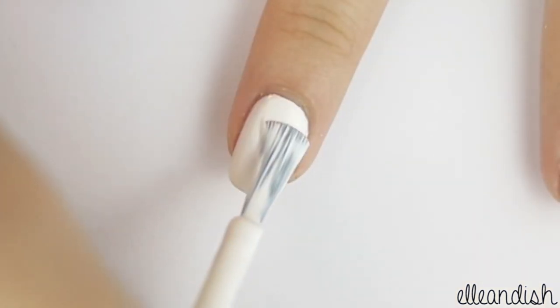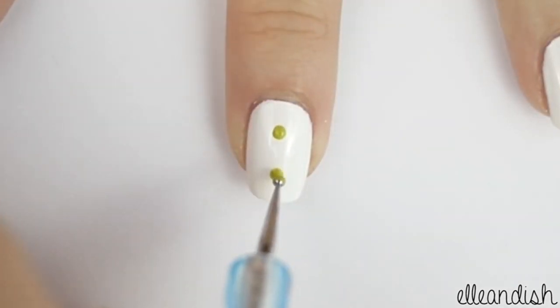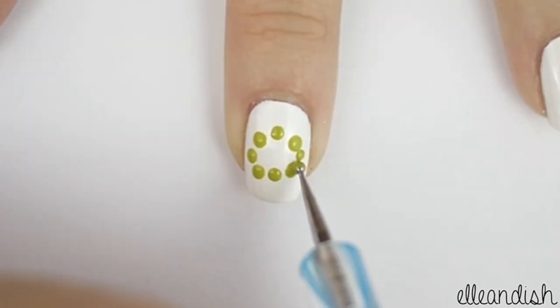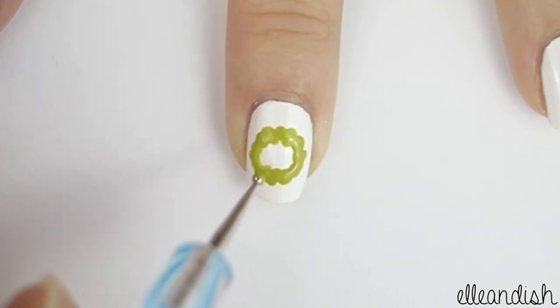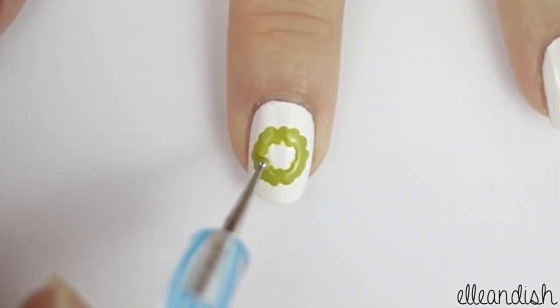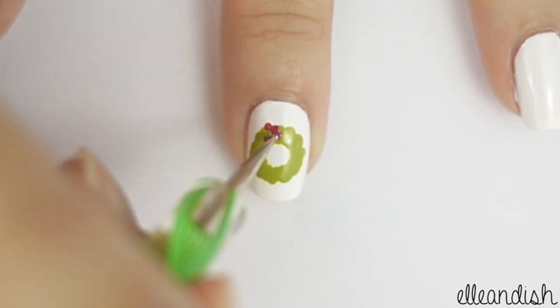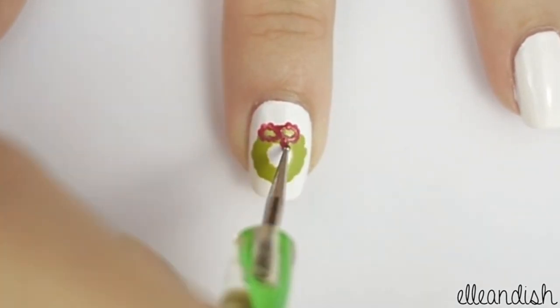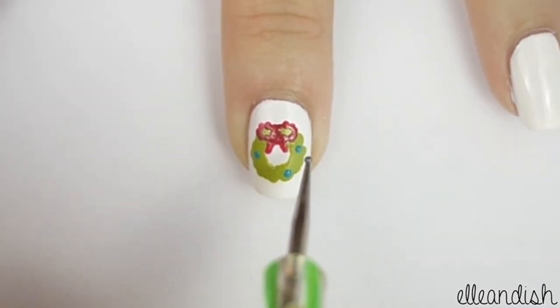For the middle finger, we'll be painting another white background. After that dries, use green polish and a dotting tool to make the wreath. Start making a circle and fill it in. Now take a smaller dotting tool and use little dots to create a pink bow. Finish off the wreath with little dots of blue, purple and pink.